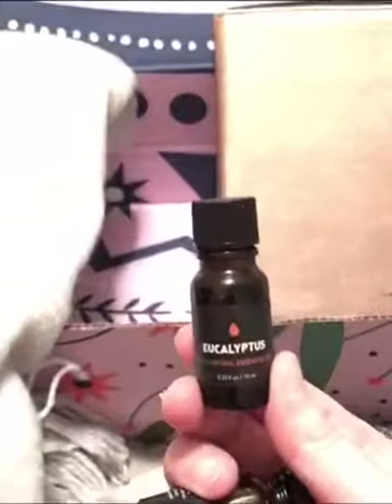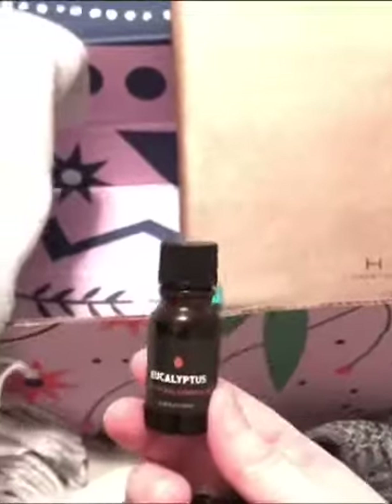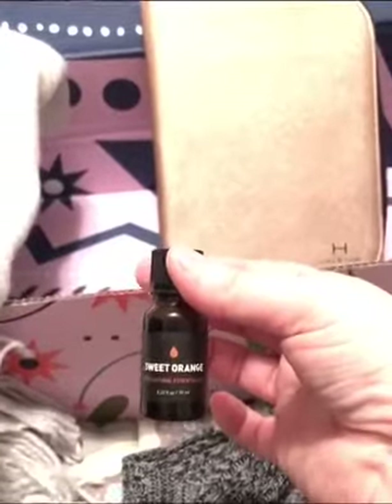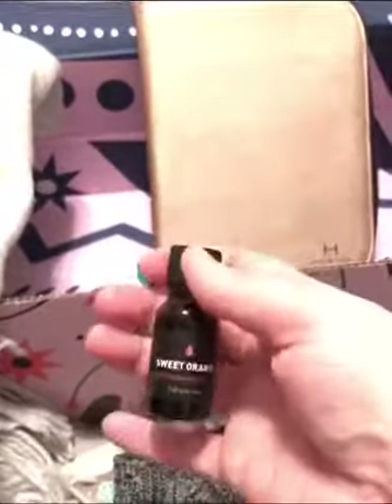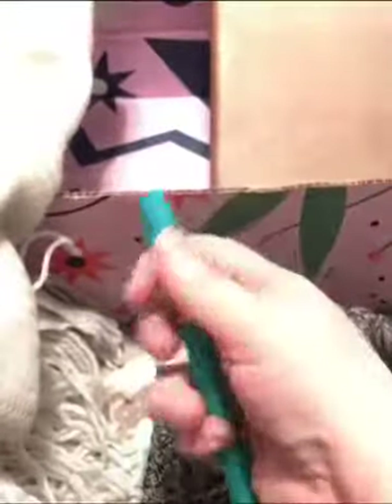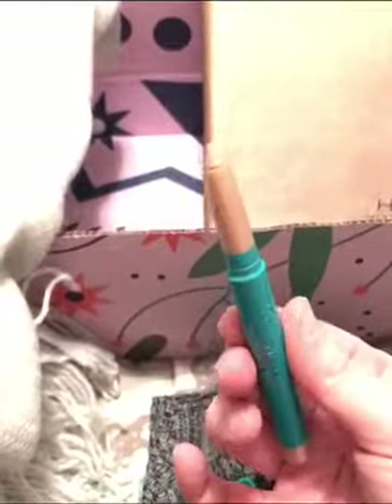Getting eucalyptus is perfect this time of year — you can use it for so many things. Especially with me having sinuses going crazy. Also, I love citrus smell, so I got the sweet orange and it smells so good. I'm very happy about getting essential oils. They actually picked the perfect color lipstick to send to someone who doesn't wear a lot of makeup — it's just a really simple color. Now look at me doing all this one-handed! This is the hydration stick for your eyes — and just to show you here, one-handed. I can't wait to check it out and try the product.